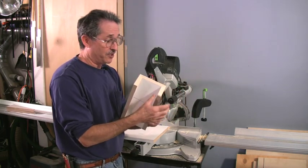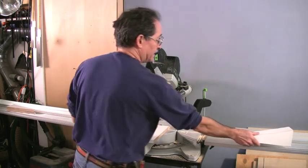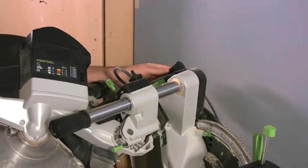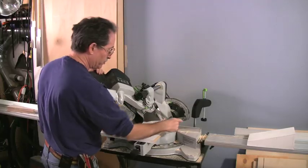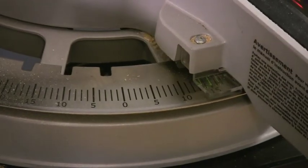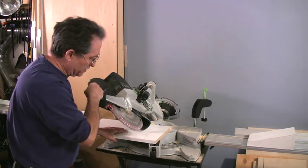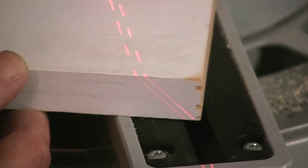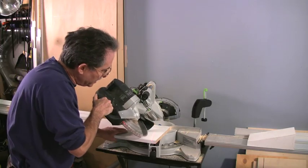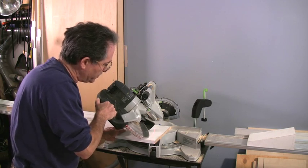I'm going to cut both these self-returns first, just like I do for an apron underneath a window. I'll drop the saw down to 45 degrees. I've got the fences removed, and I'll swing the saw to 15 degrees and make this first cut so the long point comes out right at the tip of this piece. I can line it up easily with the laser and just back this off until that laser line is right on the tip of the piece.